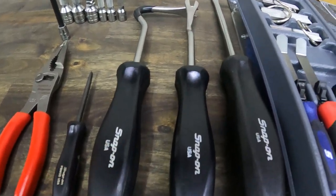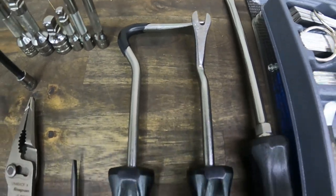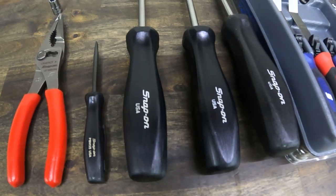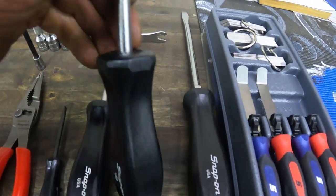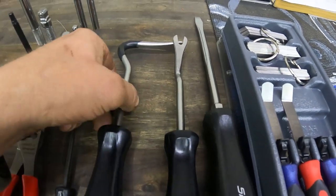Next I got the panel clip tools from Snap-on. They only come in the comfort grip style, but I wanted the black handle ones, so he ordered me some black handles and shanks.